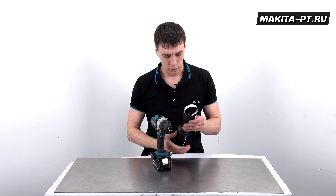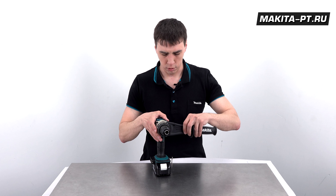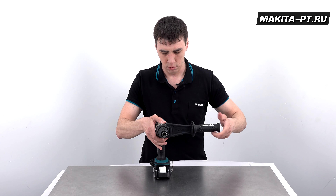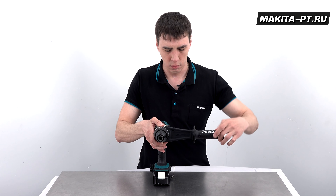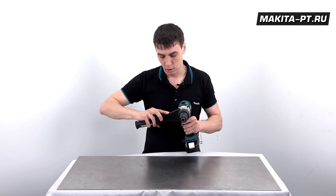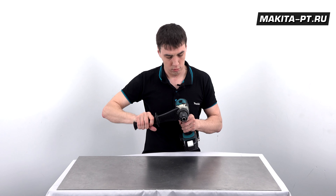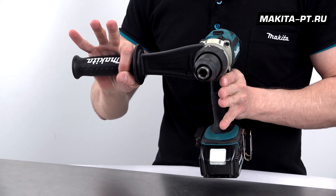Как устанавливать данную рукоятку вы уже знаете — делаю это просто для себя. Можно поставить вот так и закрутить, можно вот так, а может быть я вообще левша, или задача такая, что по-другому не подобраться — тогда я поставлю её вот таким образом.